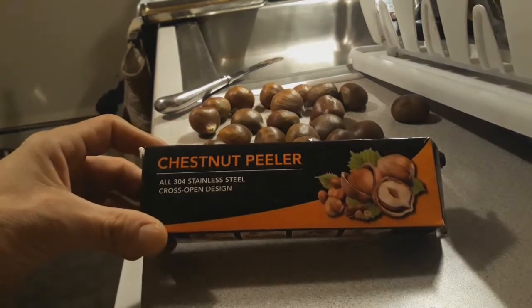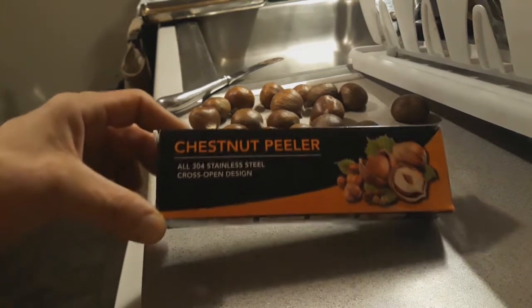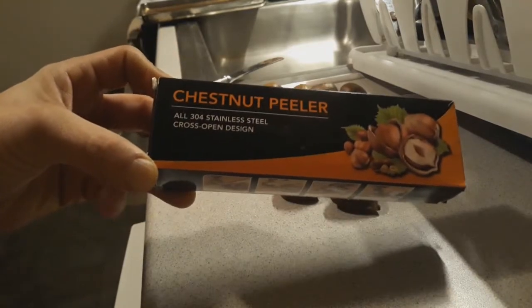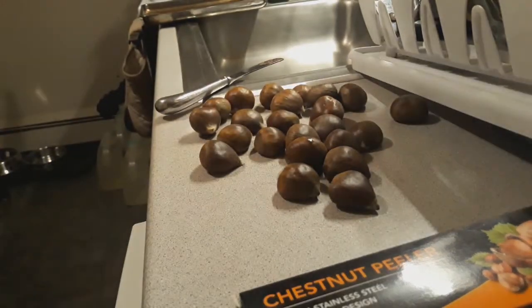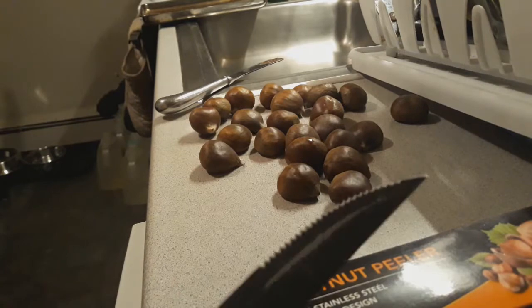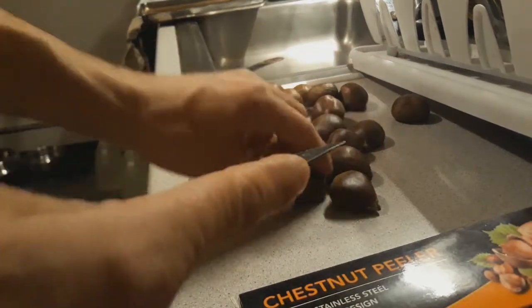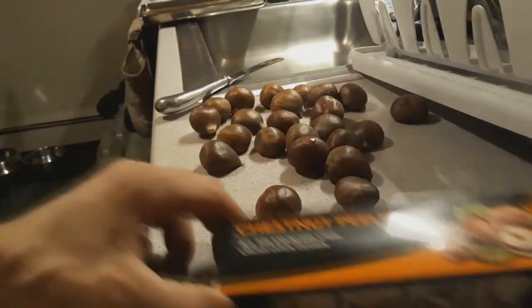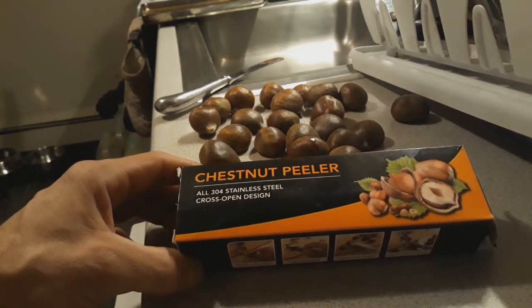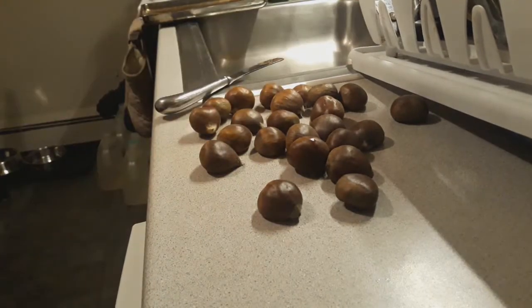We're gonna do a quick little review about this chestnut peeler I got on Amazon for about $10.99 US dollars. It's made with all 304 stainless steel, cross open design, made in China. I love chestnuts and eat them on a regular basis. Usually I use a knife — like a steak knife, nice solid knife — I'll use the tip to slice open and make an X. But I got sick of that and wanted to see what else the internet had, and came across this.